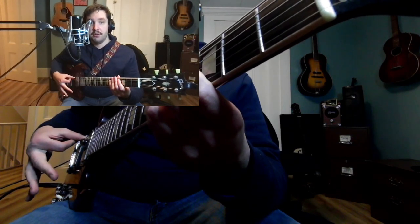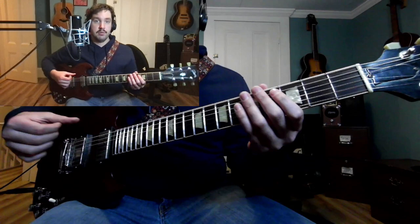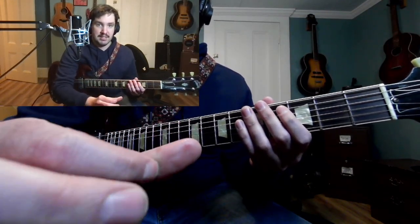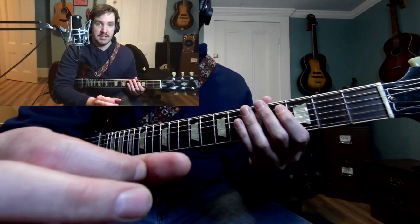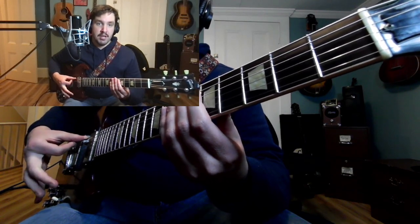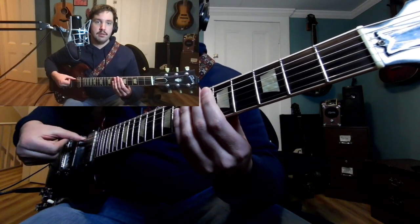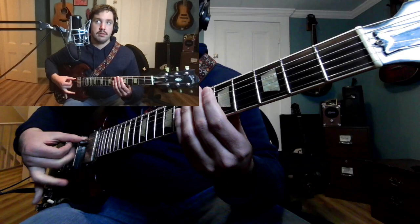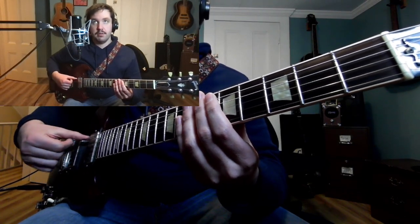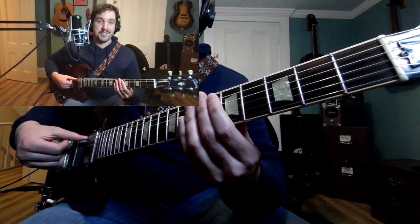It starts with a downstroke on the pinky, followed by the ring finger, middle, index, and then an upward raschiato with your index finger. How I position my hand: I keep my thumb anchored and I touch my index to the middle knuckle joint on my thumb and keep it planted like that. The idea is you flick down with pinky, ring, middle, index, then upward raschiato. When I do the upward raschiato, I bring up all my fingers to set myself up for the pinky again.